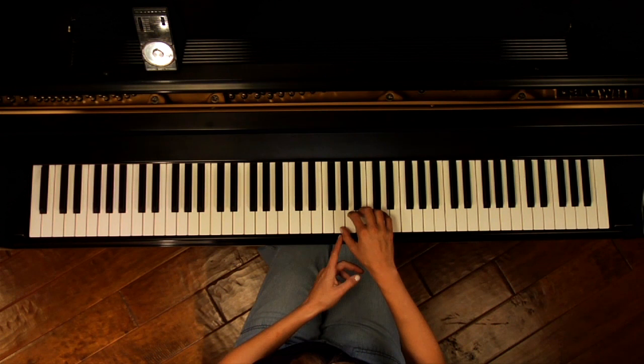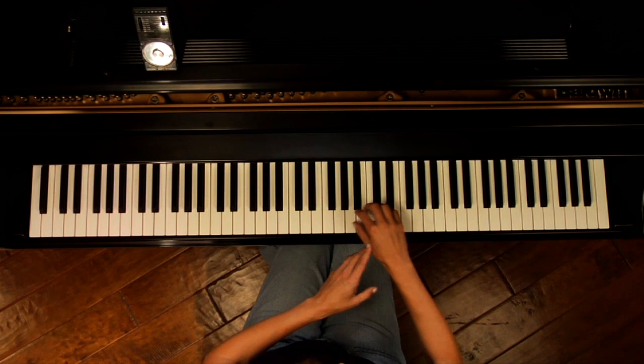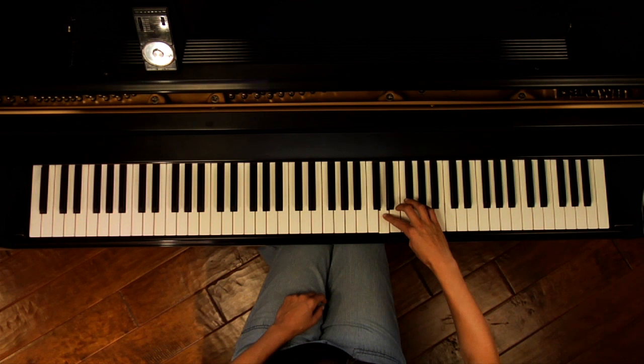In the right hand, that same thumb prep exercise looks like this — it's going up the keyboard because that's when our thumb is crossing under. So stop on my two, stop on my two.